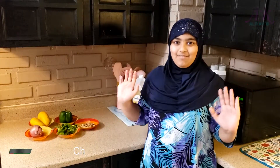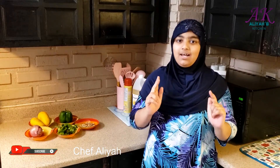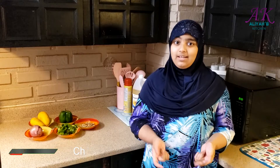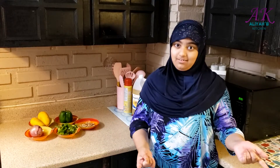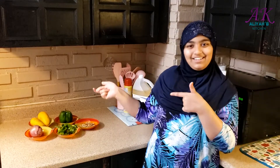Assalamu alaikum everyone, welcome back to I is Kitchen! Today we are making a zesty mango salad. Summer is here, so mangoes are here — that's why we're going to be making this recipe. Let's see the ingredients.